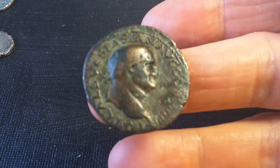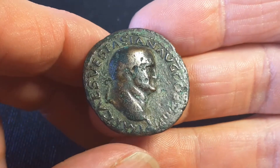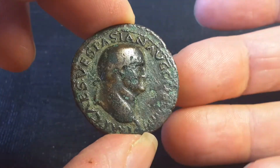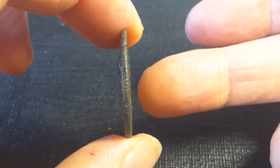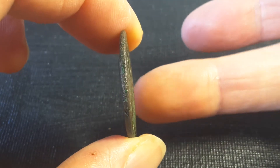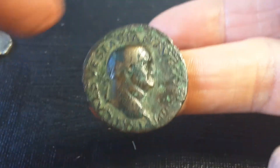Hello fellow coin collectors, this is Glenn back with another video. Today we have a coin of Vespasian — this is a Roman AS coin. It actually differentiates from the Sestertius in that it's quite thin. The Sestertius is generally thicker than this, usually about 18 to 20 grams.